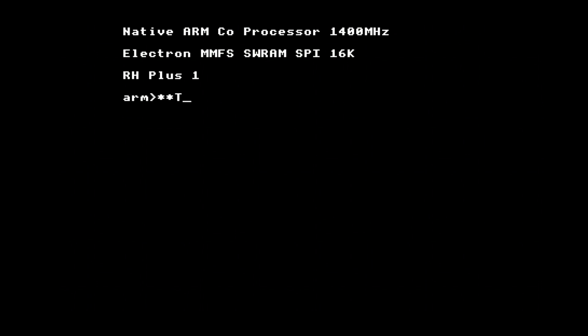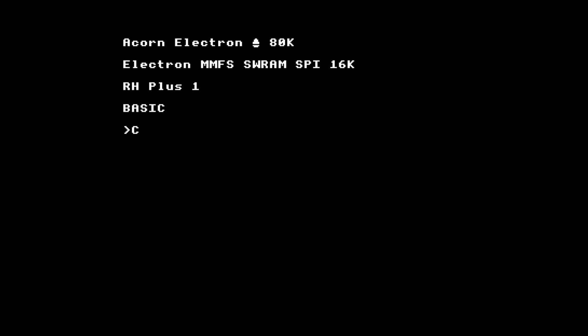I can switch between processors with the StarTube command, so let's change to the native 1.4GHz ARM. In terms of BASIC performance, it's now more like a 10-20GHz 6502. And my Mandelbrot program now completes in just over a second. Finally, you can disable the tube processor with StarTube off to go back to the internal 2MHz 6502 in the Electron, if you want to run something that hits the hardware directly, like a game, or for more sedate trigonometry.